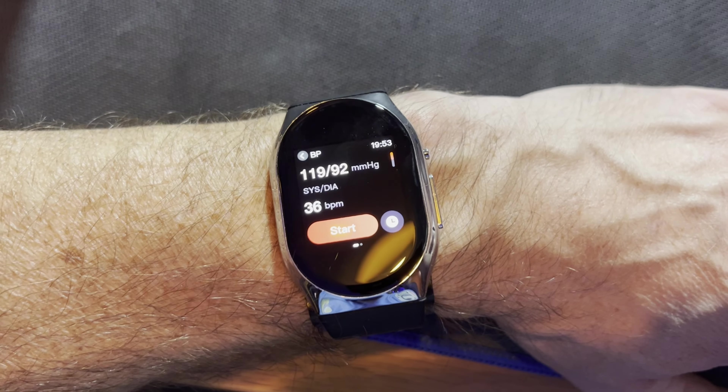The reading from the watch was 119 over 92. Interestingly, the resting heart rate shown during the blood pressure reading was a lot closer to expected — quite what it's reading on its actual heart rate test, who knows. I'm going to take another quick rest and then move on to using the dedicated monitor instead.